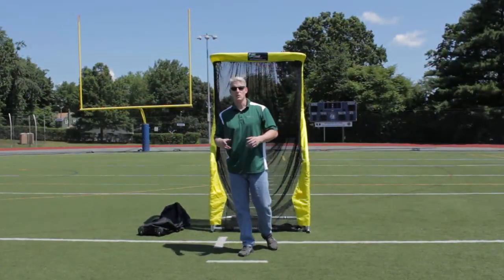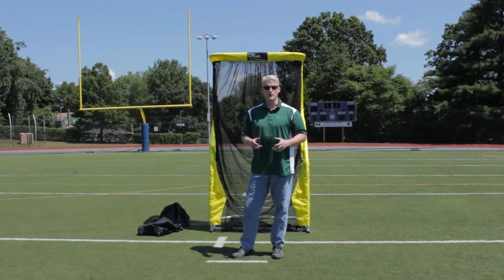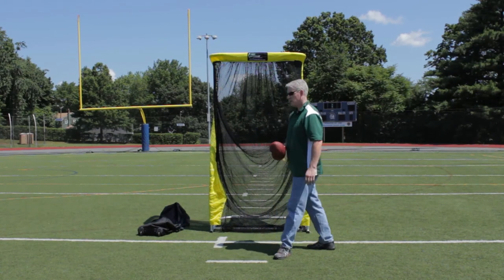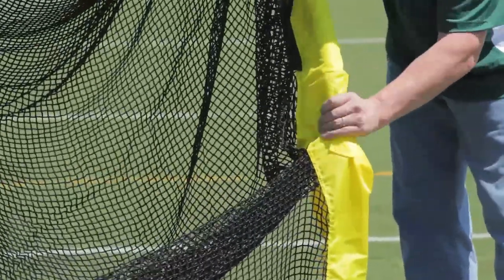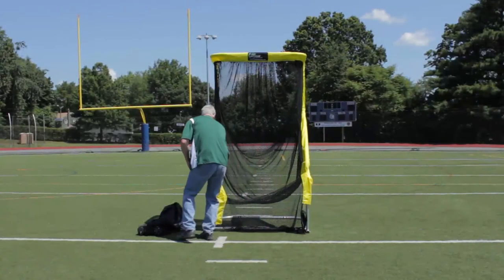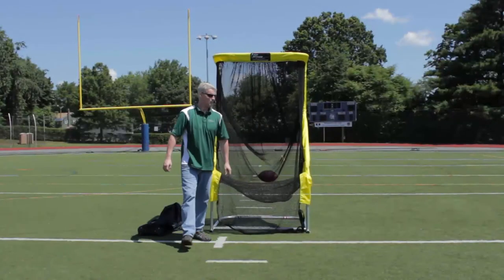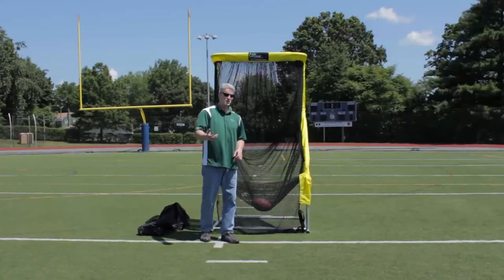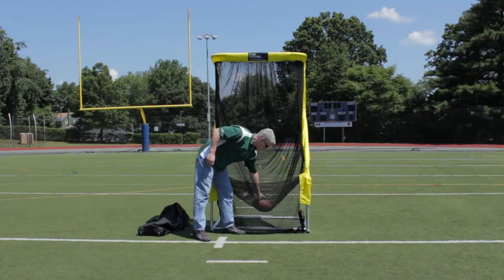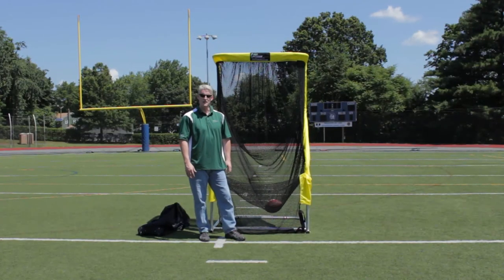Now that we have the net assembled, I'm going to show you the kick and catch feature of the Net Return extra point. There are two adjustments we need to make: take the lower Velcro and connect it to the upper Velcro, and do the same thing on the left-hand side. Now the balls in the net are going to be caught — they'll never touch the ground, never get wet, muddy, or waterlogged. It makes it really easy for your punter or place kicker to grab the ball without catching any hardware on his face mask. Literally that easy.